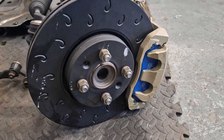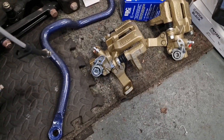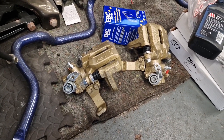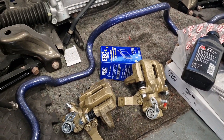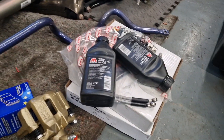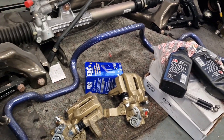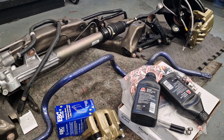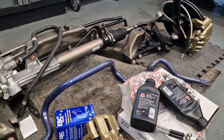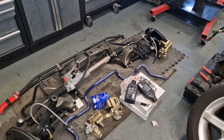These are the Honda Accord Type R two-pot calipers for the front, with a modified disc to go with them. These are standard ZS 180 rear calipers refurbished by Big Red. I've got HEL braided lines all around, EBC Blue Stuff pads, C-hooked discs for the rear same as the front, and some Millers brake fluid.